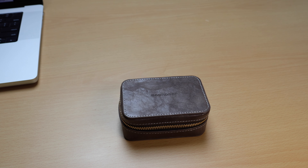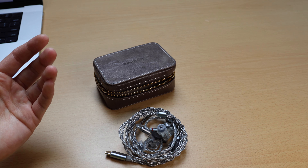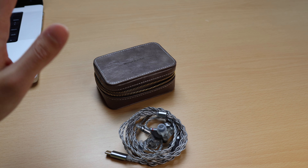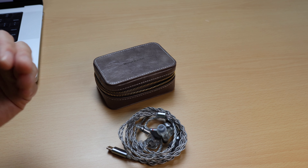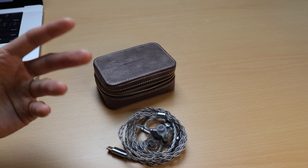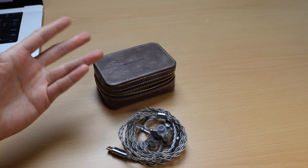I want to preface this video by saying that this review and my experience is mostly coming from my time using these with the DSP cable at the default setting. I haven't downloaded the Moondrop app and I don't plan to, so I haven't tried any of the other EQs.